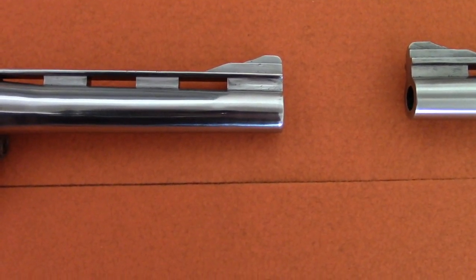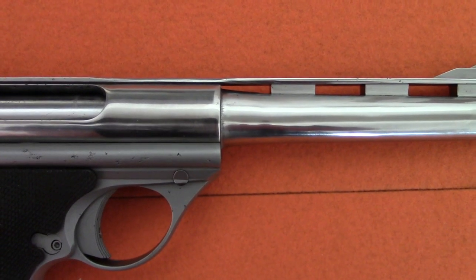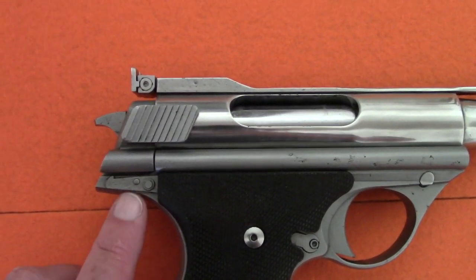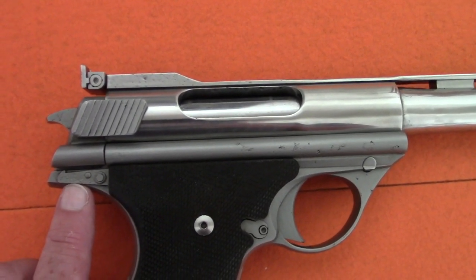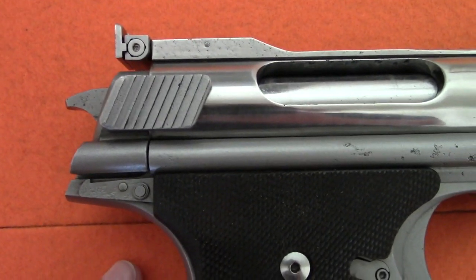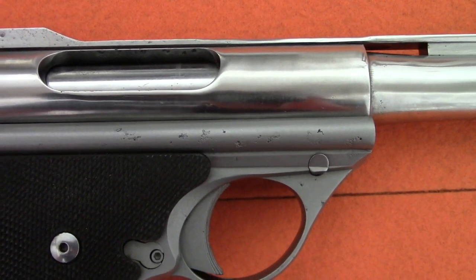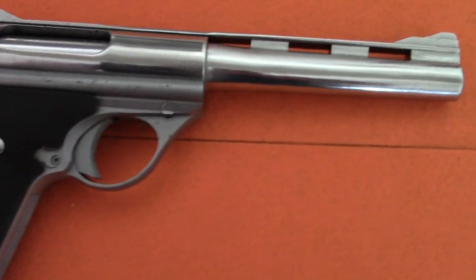The barrel is totally polished — polished so much that the 'Made in USA' has been polished off the barrel. The slide catch is bead blasted, and you can see the pitting in the slide catch. You can see the bead blasted frame where the springs go, and the pitting in the frame from that horrendous acid-like foam. That ruined an awful lot of these guns.